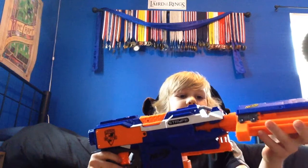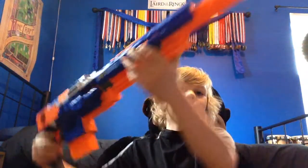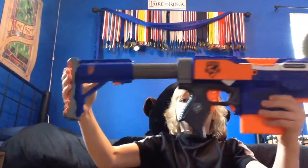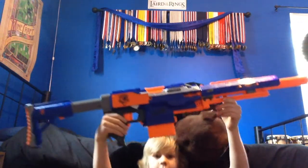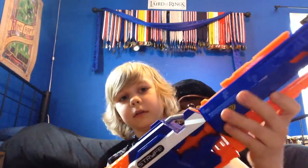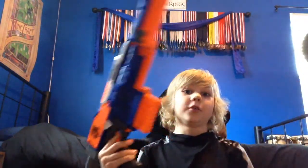You can put a Long Strike barrel on it to make it look like this, and you can put a Raider stock on it — it'll be like a really long blaster. But when you put a barrel on this blaster it wobbles a lot, so walking around like that would be terrible.